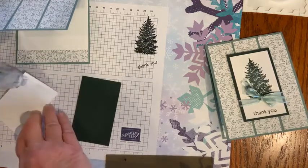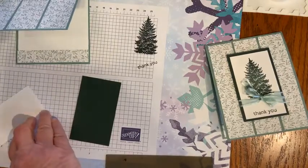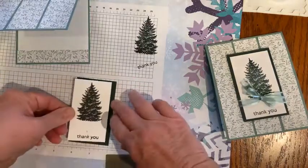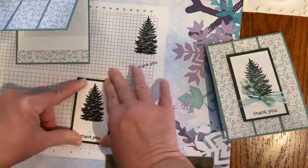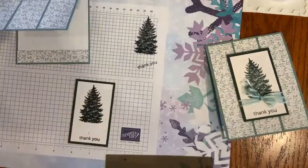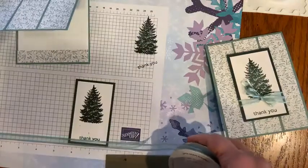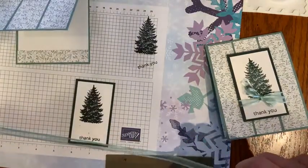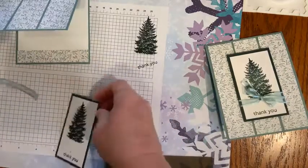I'm going to layer this basic white stamped piece onto my evening evergreen, which is just a quarter inch larger on every side. It did smear just a little bit because the ink was so fresh, but I think I'll be okay. I'm going to put my soft succulent ribbon on there and it will probably cover it up — otherwise I'll do another one off camera.